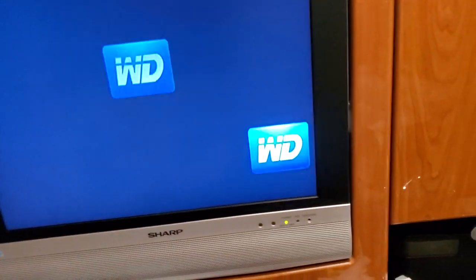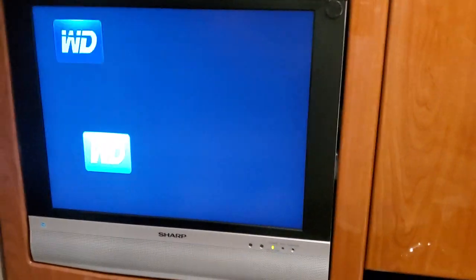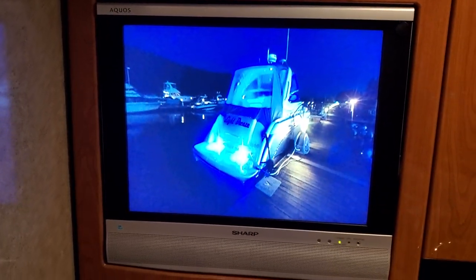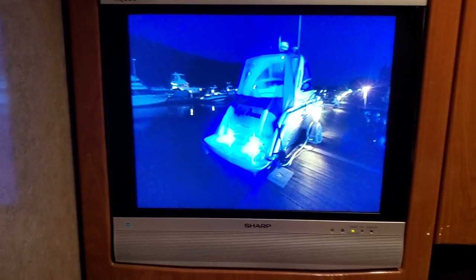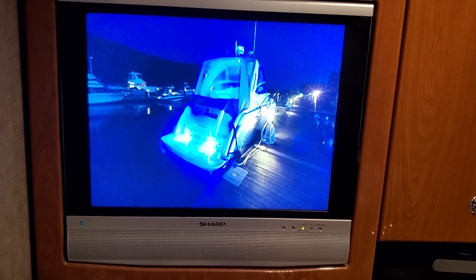Looks like the screensaver came on. I actually have the remote right here. I'm going to have to wire up the remote sensor. I guess what I could do is also stream from a media source on this device if I really wanted to, but there's just no point.